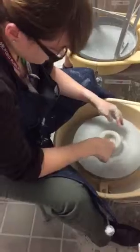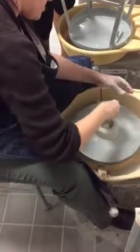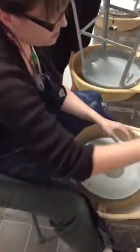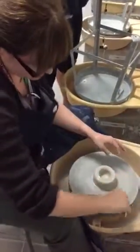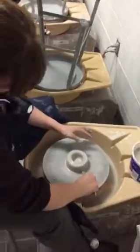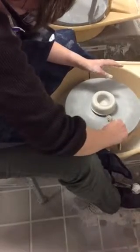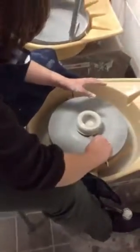Looks like it's a little off-center, but for the purposes of just teaching you guys how to throw, that's okay. Now what I want to do is put my tool on the bottom of the wheel head so I can create a ridge for my fingers. You can make cups, teapots, vases, goblets — there's so many things. You can make many composite forms by throwing.